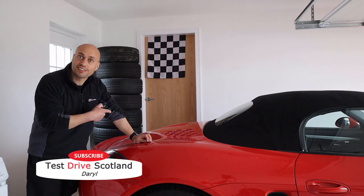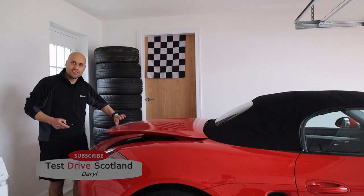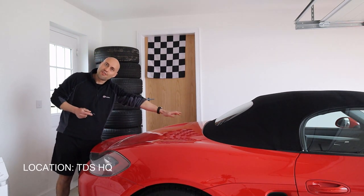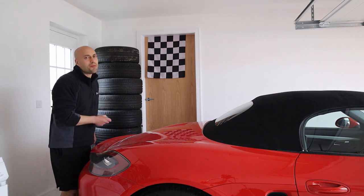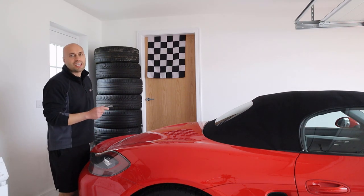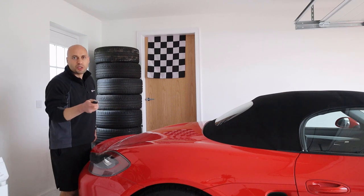For many Porsche owners, accessing your engine bay is really easy — you get your key, put it in the back and your engine is right there. But I have a 981 and it's slightly further forward, some say in a more optimum position, so it's a little bit more difficult to access. In this video I'm going to be showing you how to get in there and also how to put everything back. Stay tuned and I hope you enjoy.